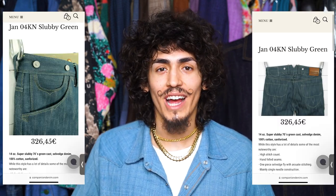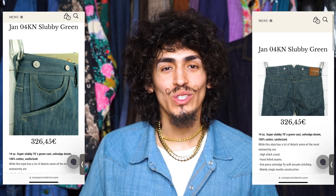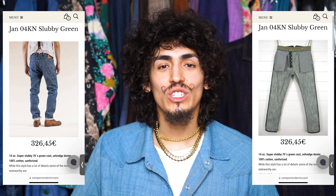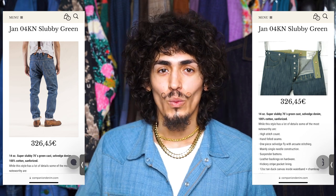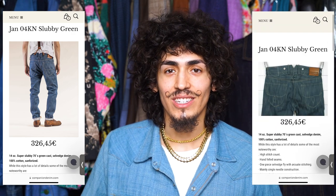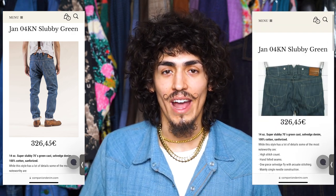Last we have the Slubby 70s green cast denim from Companion Denim, and these jeans are crazy — I've never seen any over dye like this ever. The green that this jean has is just absolutely insane, and while it is very saturated in color, it has enough of that indigo undertone to still be regularly wearable. I'd really just love to see how a pair of these fades down, because the way these jeans look when you first get them is really just crazy. You can tell these were definitely a heritage repro piece, and that's exactly what they're marketing them to be, and I think they're just so successful at it.